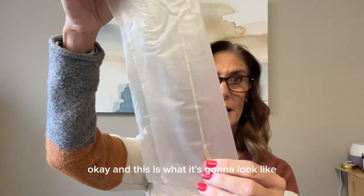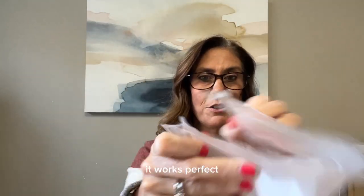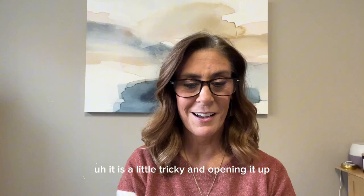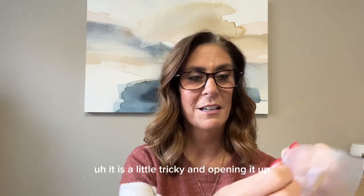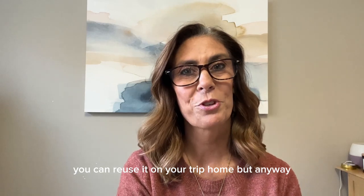Okay, and this is what it's gonna look like. You're just gonna press it over there. It works perfect. You can fold it up really little and no tangles. So it's a really cool little trick. It is a little tricky opening it up, so be sure and save it so that you can reuse it on your trip home.